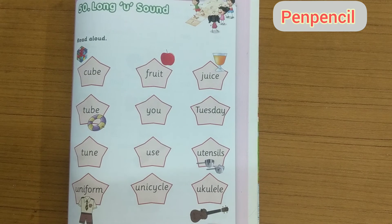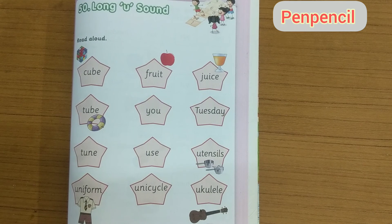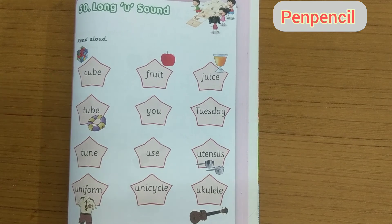Have you understood all these, kids? Hope you find this video helpful. Please repeat again and again. If you found this helpful, please like, share, and subscribe. Also hit the bell icon to get notifications for new videos. Thank you for watching, kids. Bye bye!